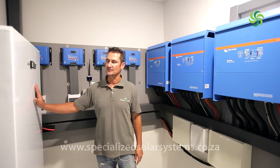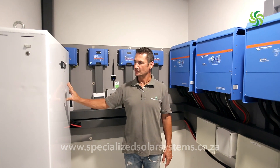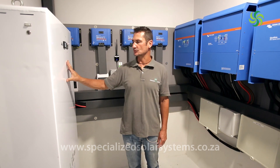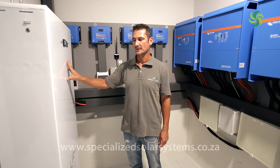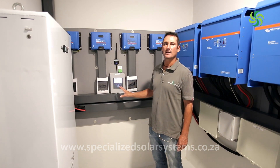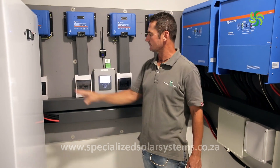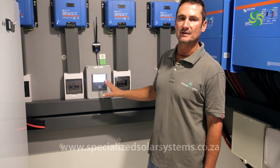For our storage capacity, we have chosen a lithium-ion battery produced in South Africa by a company called Freedom One. This particular battery is the 6042, meaning it has a storage capacity of 60 kilowatt-hours but can deliver 42 kilowatt-hours of usable energy. Right here on this little screen is what's called the Color Control — basically the brains of the system — which gets the solar panels, the MPPTs, the inverters, and the battery monitoring system all talking to one another.